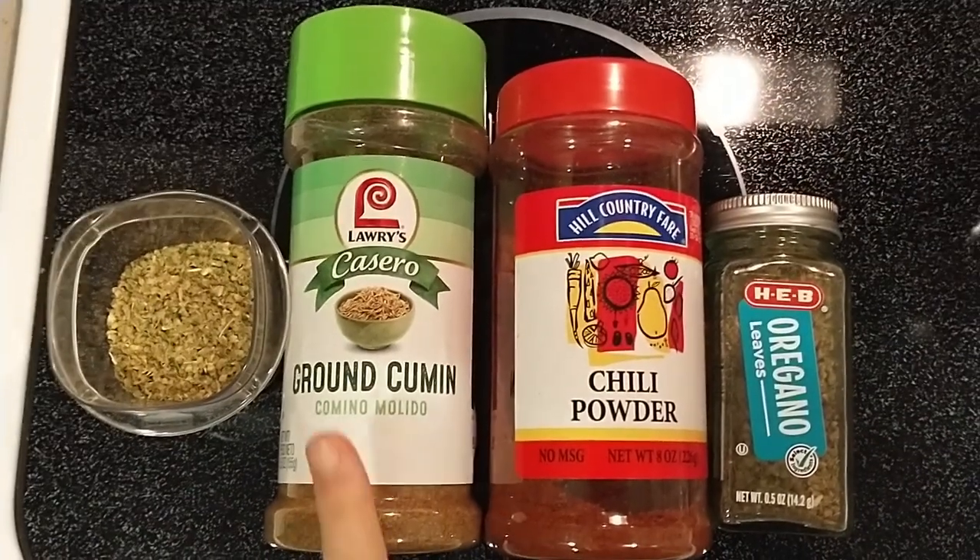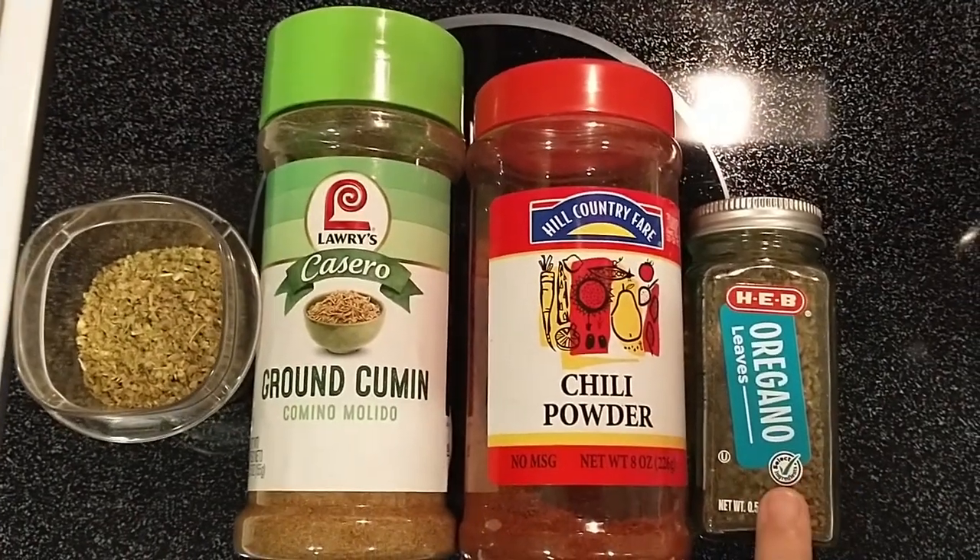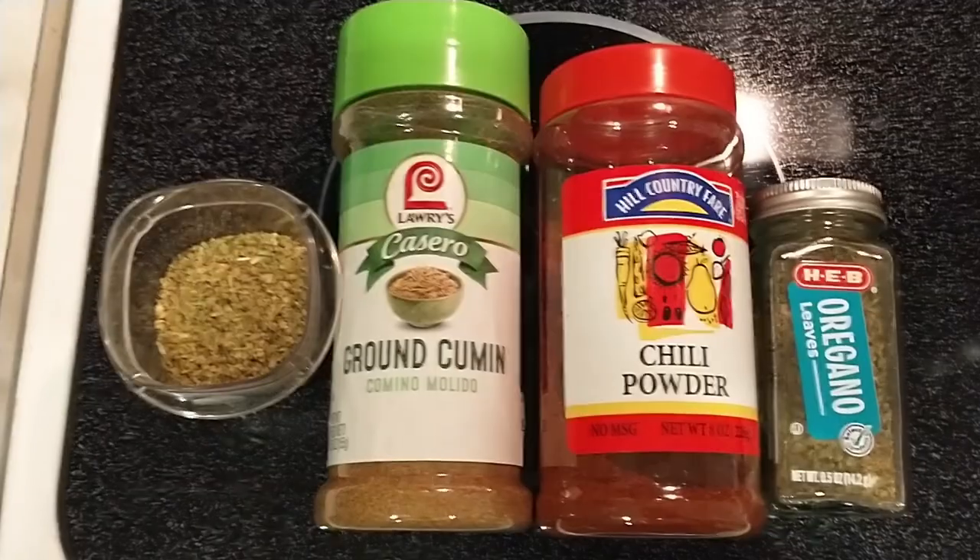Next, I prepare the spices: one tablespoon of cumin, one tablespoon of chili powder, and two tablespoons of oregano. I leave out the salt.